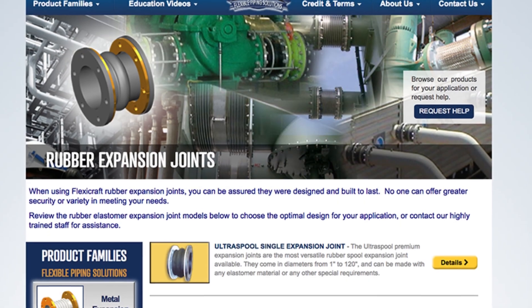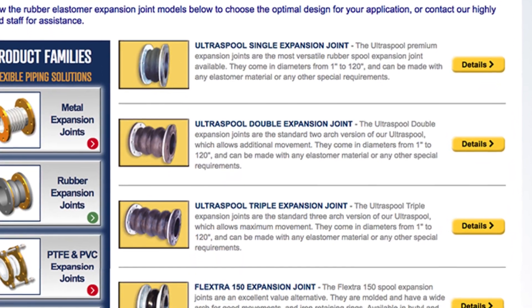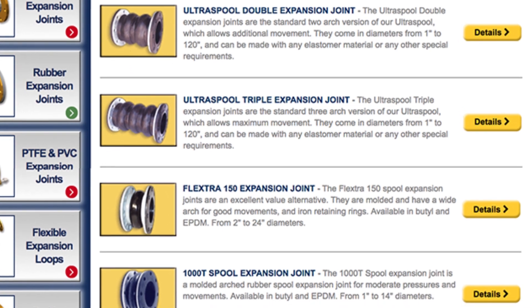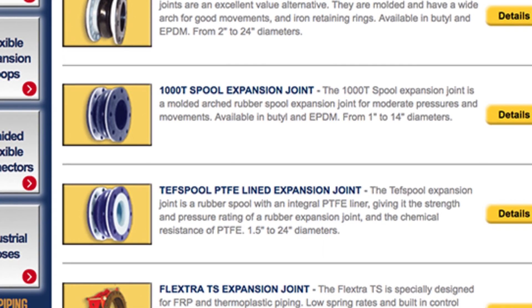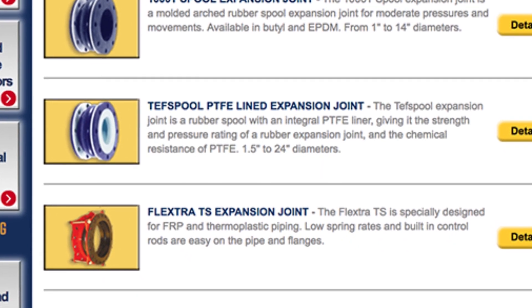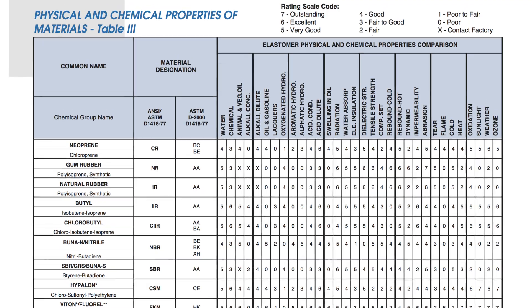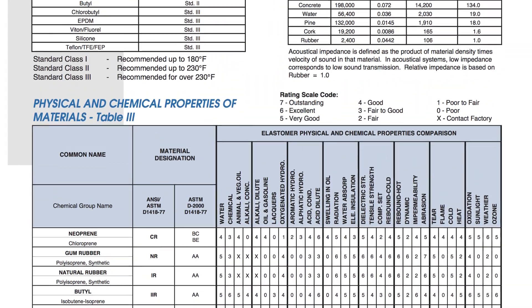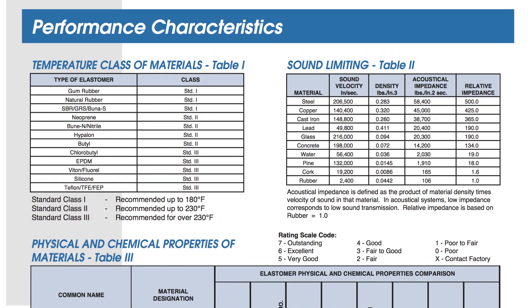Rubber joints are made with various rubber elastomers with different properties. Most of the common elastomers are rated between 200 and 250 degrees Fahrenheit and they're not used in steam or other very hot systems where metal expansion joints are more common. Temperature is usually the main determinant of the expected life of a rubber joint. The common rubber elastomer choices are EPDM, neoprene, butyl or nitrile. Phyton, natural rubber and others are also possible. The ideal rubber for a given application can be judged in part by the properties table in our catalog, but you can contact FlexiCraft for a recommendation, especially for a given chemical compatibility check.